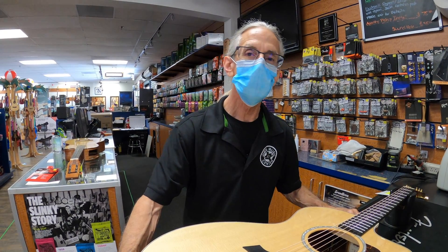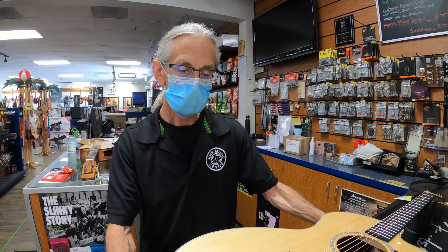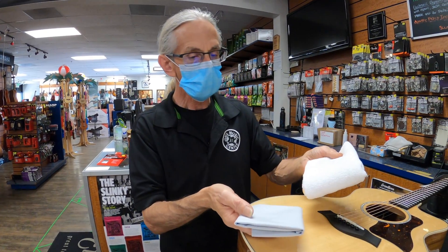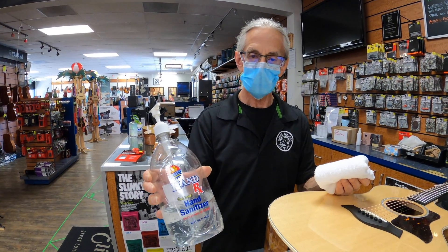Hi, Don from Jim's Music Center here. We are going to show you today Taylor Guitars' way of sanitizing your Taylor guitar. So we start with a couple of rags — these are two different ones, but they can be similar — and just a generic gel hand sanitizer.